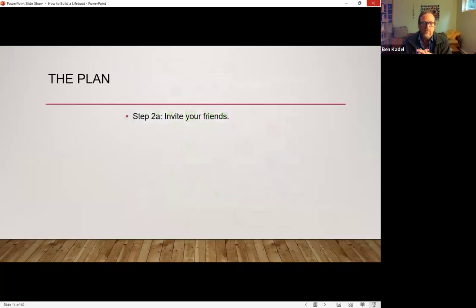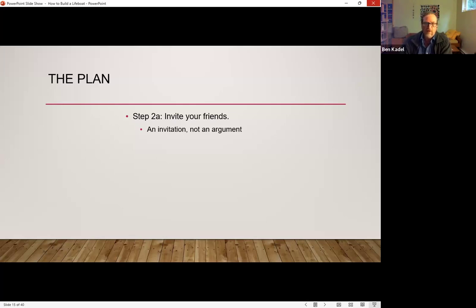Once you have some sense of the assets you have to work with, you now have an opportunity to invite friends into the conversation. There are really three sub-steps to inviting people into a conversation. First is making the invitation. In our social and political world, it can be really challenging to not have an argument about some of these issues — we can often feel like we have to convince people of the severity and urgency. This is really about creating an invitation and recognizing some people will show up and some people won't, and we need to be okay with that. It doesn't need to be for everybody.